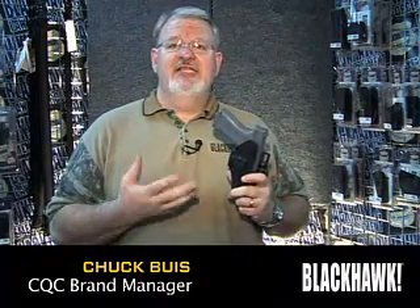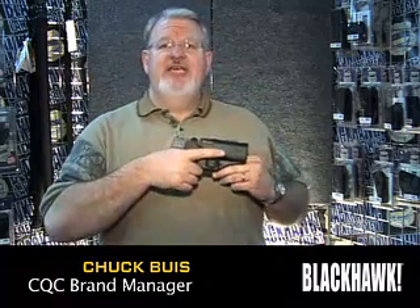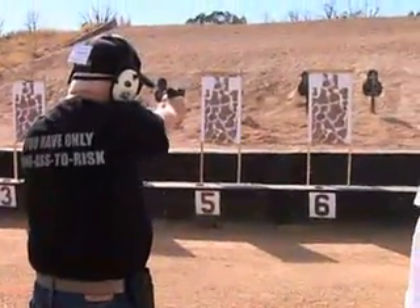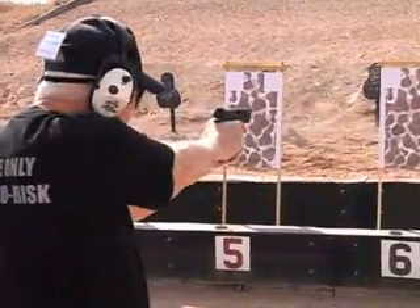Release is simple, easy, and very natural because for 30 years now we've been teaching people to draw from a holster with the index finger aligned alongside the holster, so that when the weapon is removed the finger is indexed properly and safely on the frame of the weapon.